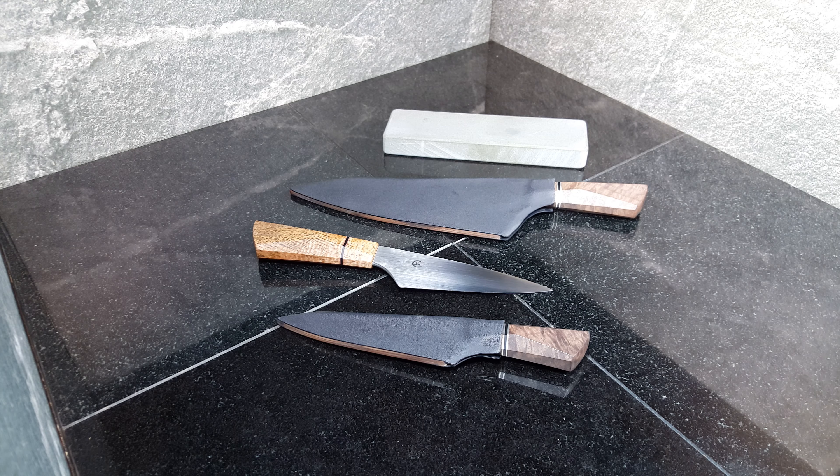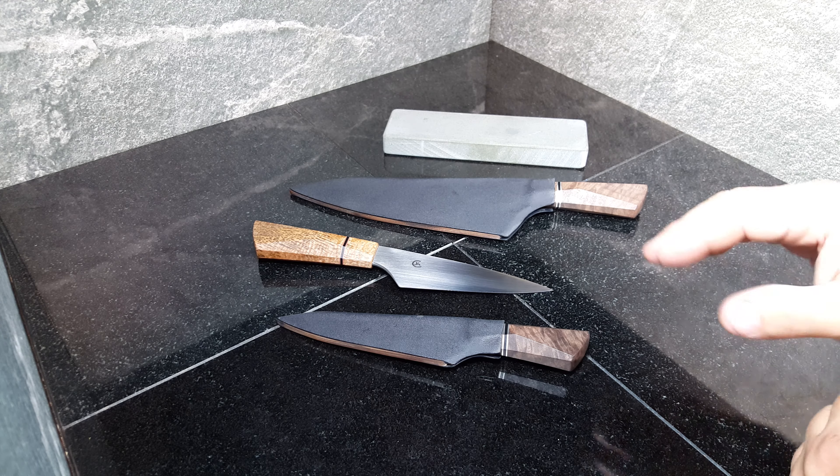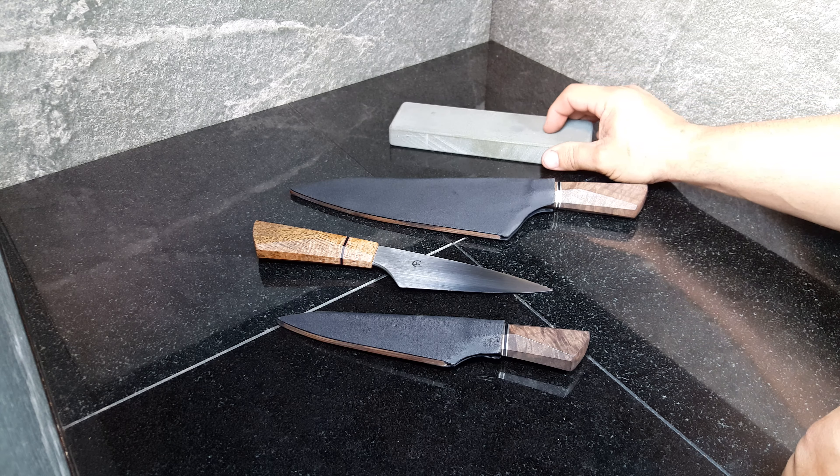Hello ladies and gentlemen. I have five minutes here so excuse me if I go a little quickly. I thought I would take some time to go over some of the options on the stainless — the ones I've already made, which are these three — and if I get time, I'll talk a little bit about the water stone that I used to sharpen them.